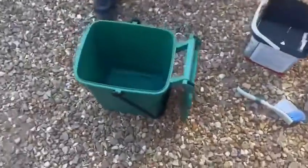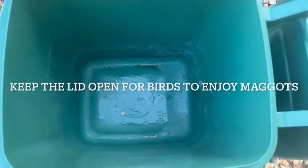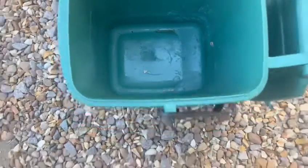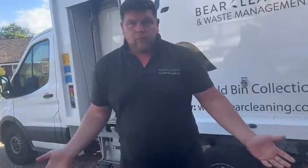Here's my food caddy. We had it empty yesterday and there were a couple of maggots in the bottom. We bag all of our food waste tied tightly, and still got maggots.